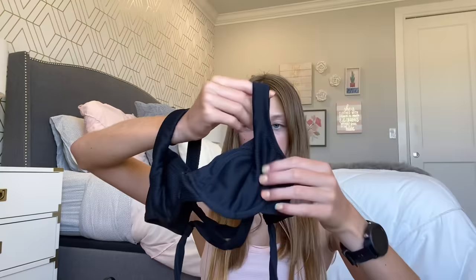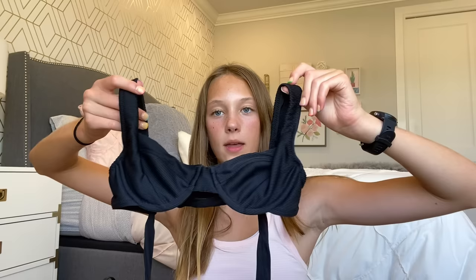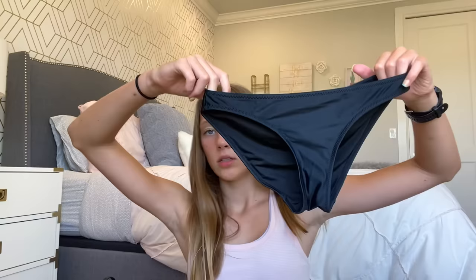I got this set from J.Crew — it's not actually a set but I got them to go together. I have this black top that I think is so cute. It's kind of ribbed, and it crosses in the back and you tie it, so it has a lot of crosses in the back. It does have some underwire which can be uncomfortable at times, though normally it's fine — I just don't like to wear it for a super long period of time. I just got some basic black bottoms to go with it, and those are also usually what I wear with my butterfly top from Target.